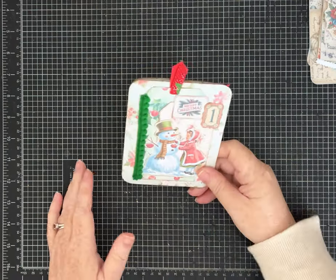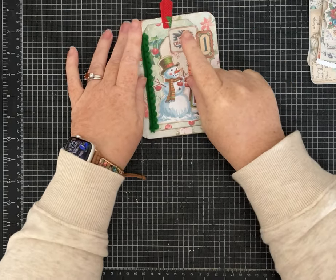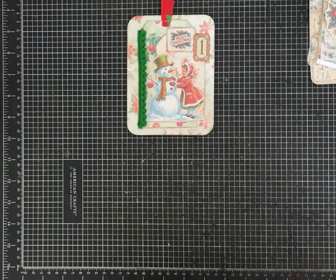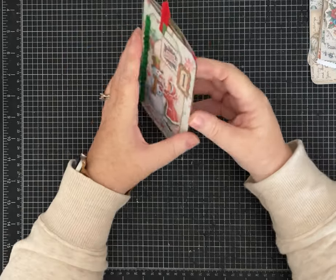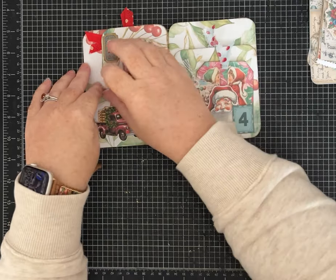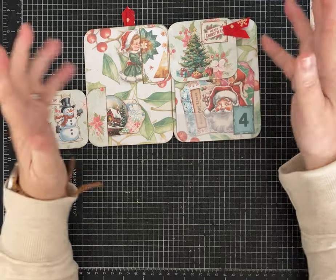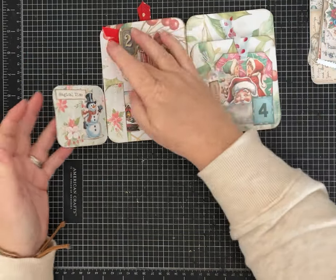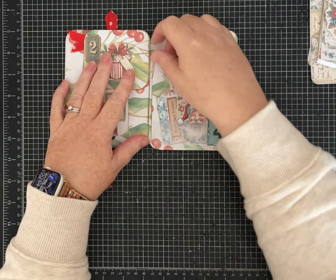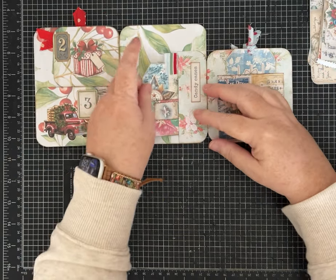Hey everybody, it's Pam with Silver and Sparkles and I'm back with another one page wonder. This one uses one 8.5 by 11 sheet of paper. I'm going to give you the measurements and show you the one that I made. We're going to make two — I'm not sure we'll decorate both of them, but I'm going to show you how by cutting the paper the same way and then just depending on how we attach it, you can end up with a variety of fabulous one page wonders.